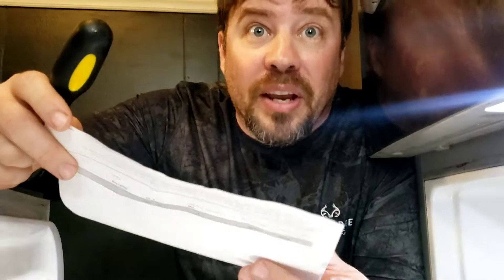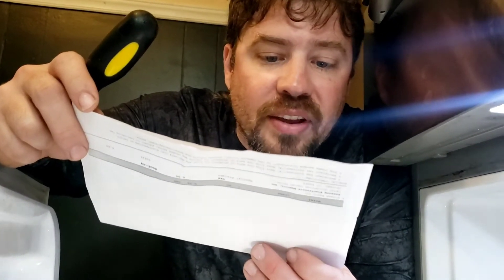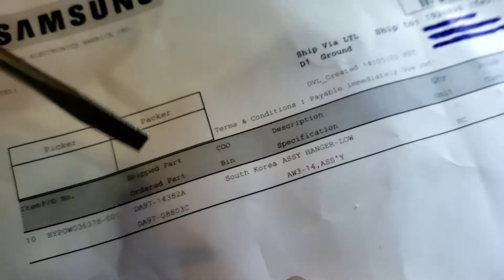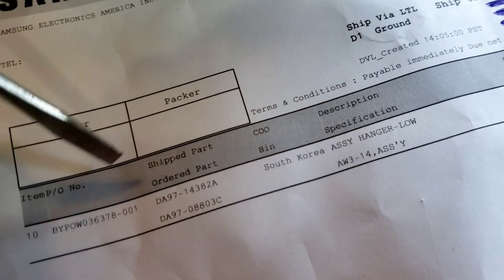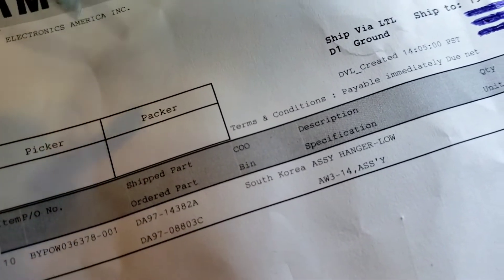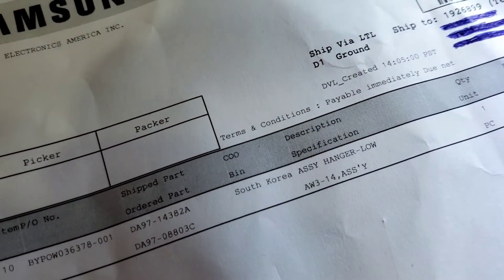Here's what we got — it came actually from Samsung, even though we bought it from Sears. This is part number DA 97-08803C. They also sent us DA 97-14382A. Is that the whole assembly number? There's the whole assembly — South Korea assembly hanger low. That's the part we ordered, and they knew that because they wrote it there. But then they sent us the whole thing. It took forever. They didn't charge me for all that.